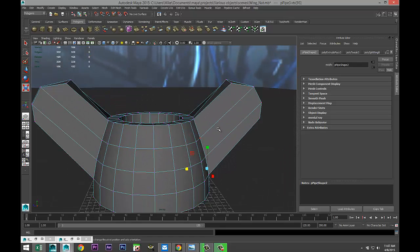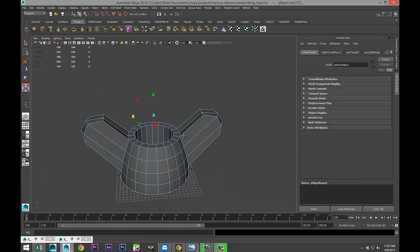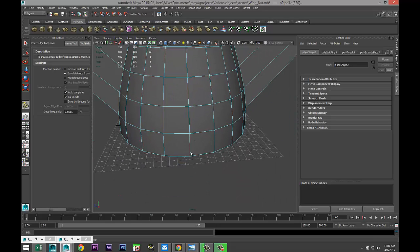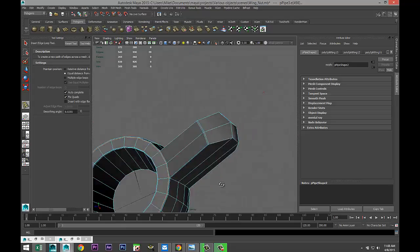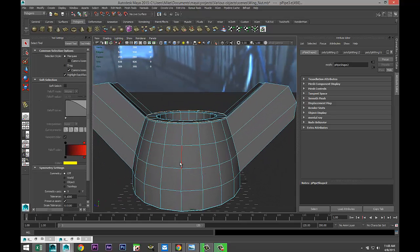One little tweak — push these two down and hit R, push them out just a little bit. Go to Mesh Tools > Insert Edge Loop Tool option box, single setting. Add an edge loop out there, one down here, one in here, one there and one there. We want these to be a bit softer. Hit Q, right-click object mode, and hit three to smooth.